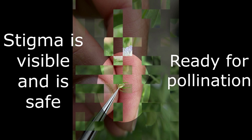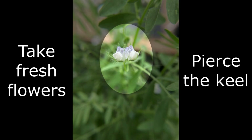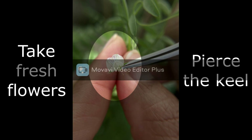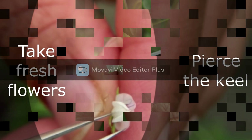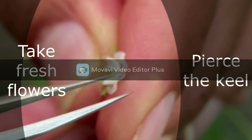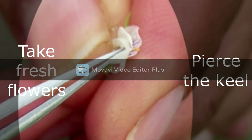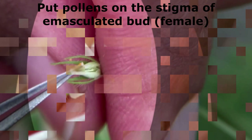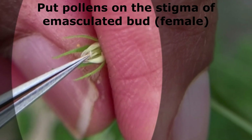The bud is now ready for pollination. Take fresh flowers from the male plant and pierce the keel of the flower with the tip of the forceps. Then take pollens on the tip of the forceps and put it onto the tip of the stigma.